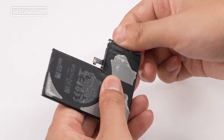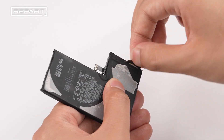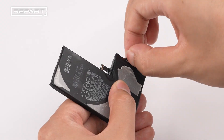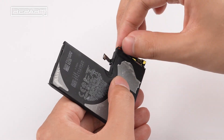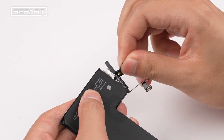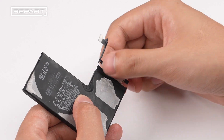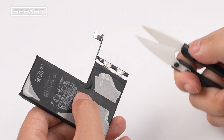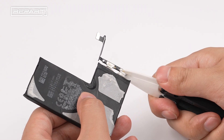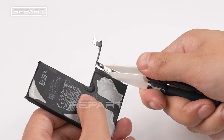Remove the protective tape and the plastic cover to expose the BMS board. Use a ceramic cutter to cut off the BMS board. Be sure not to short the battery positive and negative terminals together.